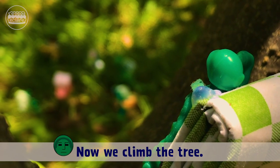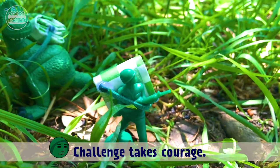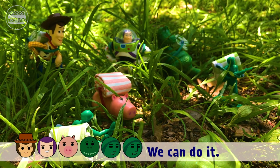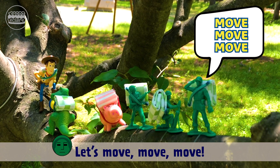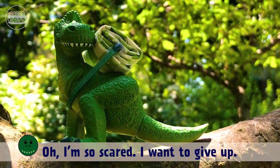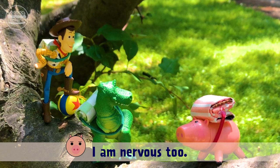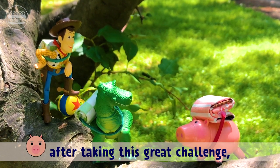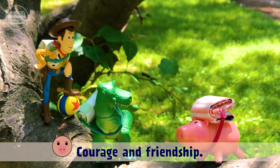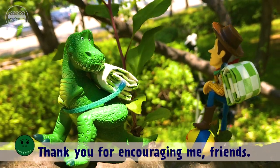We are ready. Now we climb the tree. We do what? Oh, I'm so scared! Challenge takes courage. He's right — together we can do it! Let's go! I want to give up. Don't worry Rex, we are all here with you. I'm nervous too, but I'm sure that after taking this great challenge we can achieve something great. Courage and friendship — let's succeed in the challenge together! Okay, I will try. Thank you for encouraging me, friends.